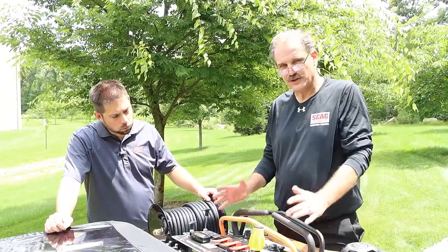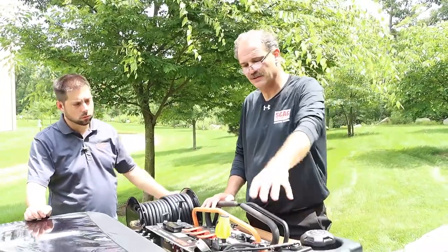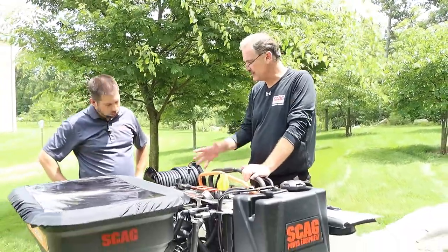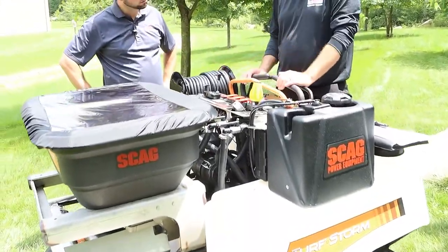When starting to talk about a sprayer, let's start with the identification. We have two 30-gallon tanks, left and right. Notice they are a clear see-through material, which does make it easier for the operator to check the level.